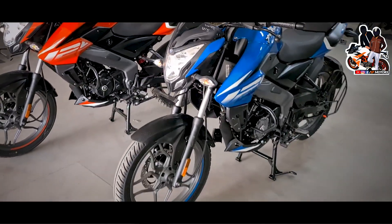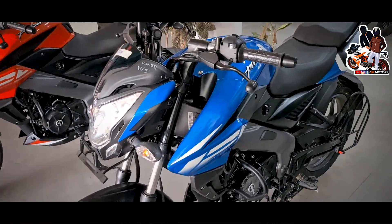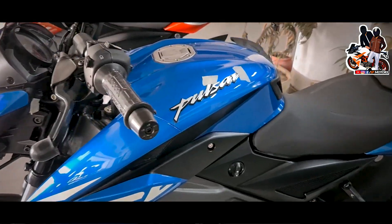In our video, first of all, this is a new color. I will tell you everything about the specification and price. You can see it's a big thing to look at. It's a 125. You can see the badging — it's a 3D logo.